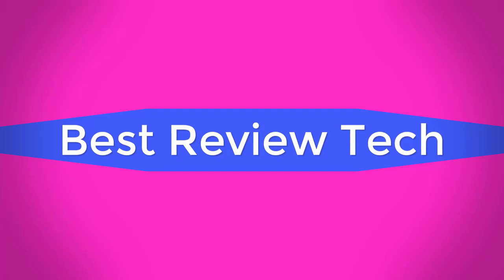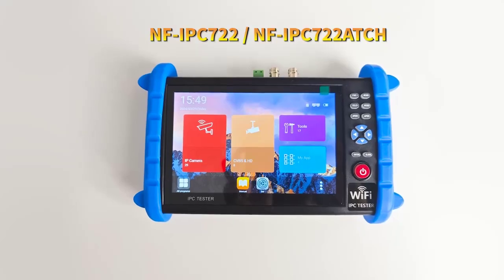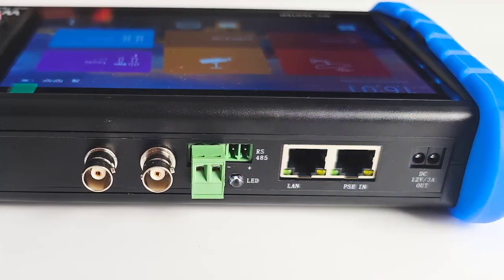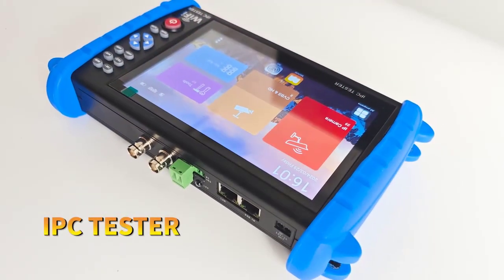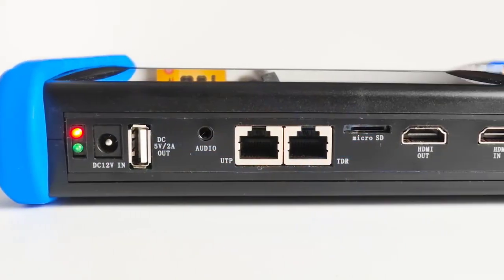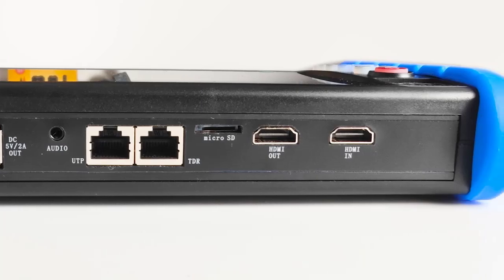Best Review Tech. Brand name: Deutreuse. Maximum IR Distance: M10-20M. Sensor Size: 1/3rd inch. Lens: 2.8mm.